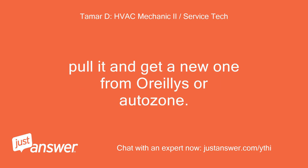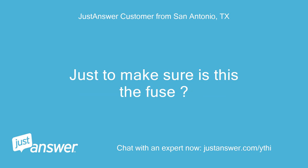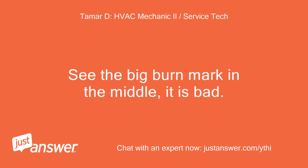Pull it and get a new one from O'Reilly's or AutoZone. Just to make sure, is this the fuse? That is the fuse. See the big burn mark in the middle? It is bad.